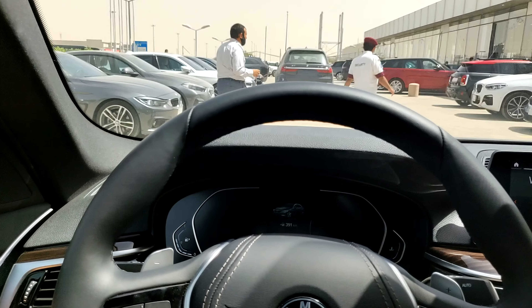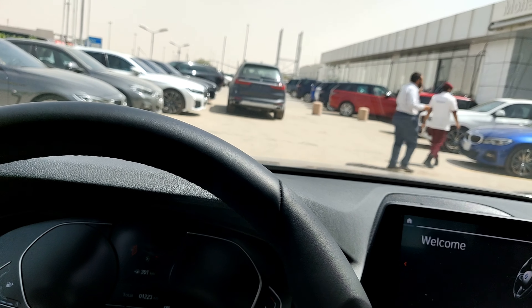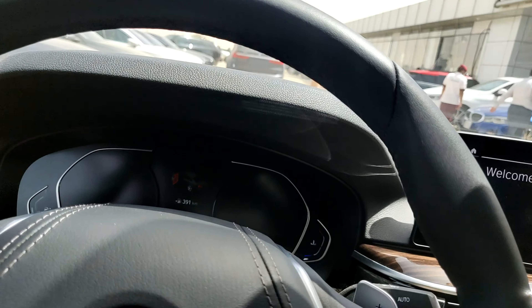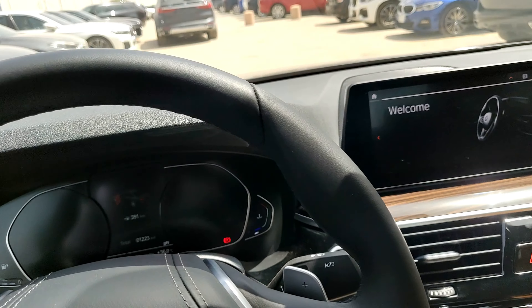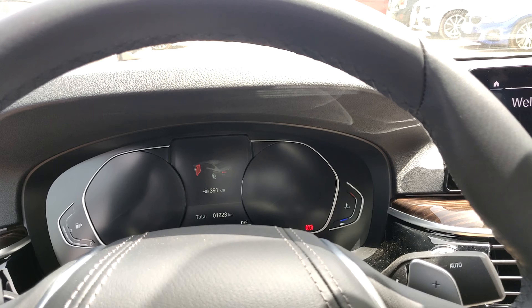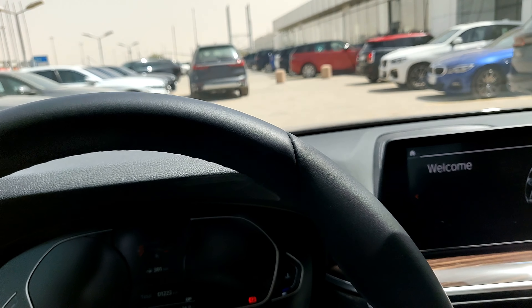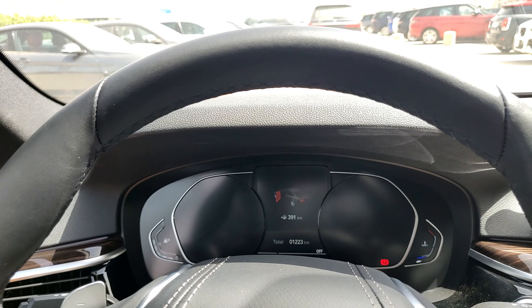I'm sitting a bit too far back so let me bring the seat forward. Compared to the car I reviewed last week — the Lexus LS — I think I'm actually more comfortable in the BMW 5 Series, even though the LS is a much bigger car.